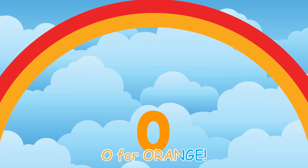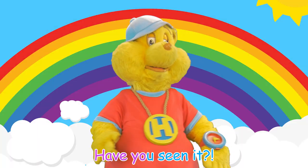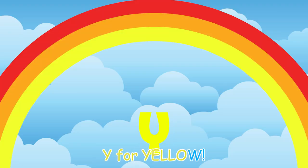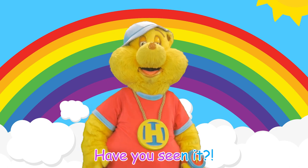Roy G. Biv! What's the name that you need to know? Roy G. Biv! R, O, Y, G, B, I, Indigo, Violet. Have you seen it? R, O, Y, G, B, I, Indigo, Violet. Have you seen it?